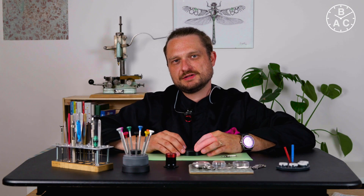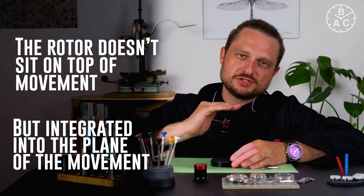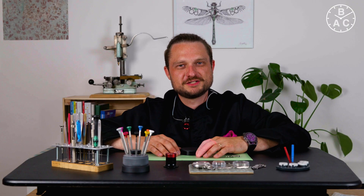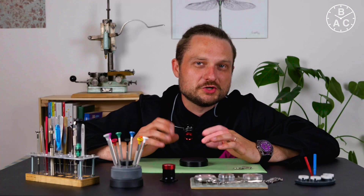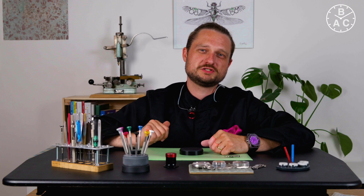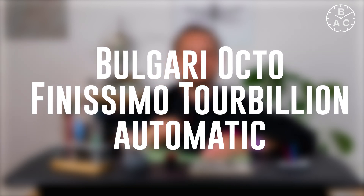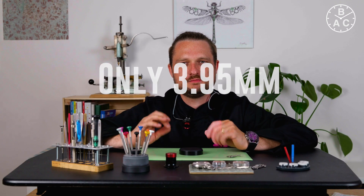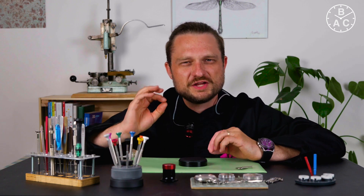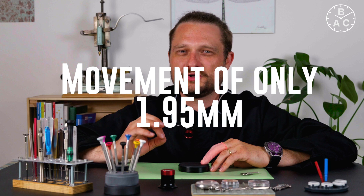One of the disadvantages of the automatic mechanism is that it adds height to the caliber, as you need a rotor and a set of gears. One solution was the invention of the micro rotor, where the rotor is no longer on top of the movement but integrated into the plane of the movement. Universal was certain to be the inventor, patenting it in 1957, but Buren Watch Company had filed for their patent 11 months earlier. Universal had to pay four Swiss francs to Buren for every movement they made. The thinnest automatic watch and thinnest automatic tourbillon simultaneously is the Bulgari Octo Finissimo Tourbillon Automatic, released in 2018 at only 3.95 millimeters — its movement, the BVL 288, is only 1.95 millimeters thin.